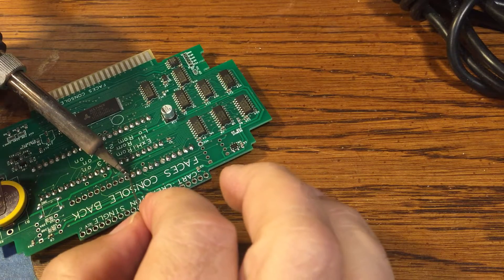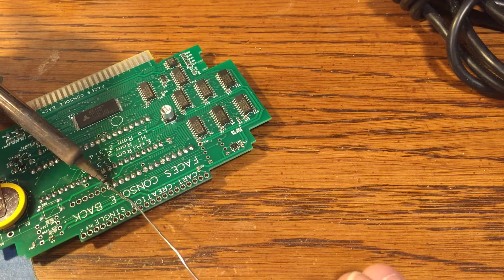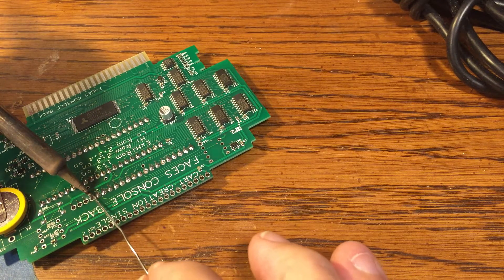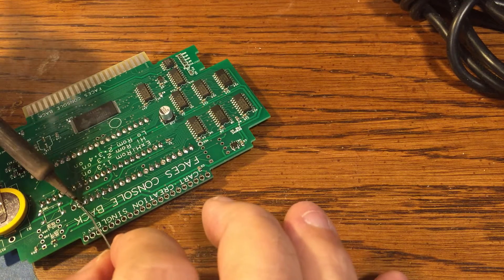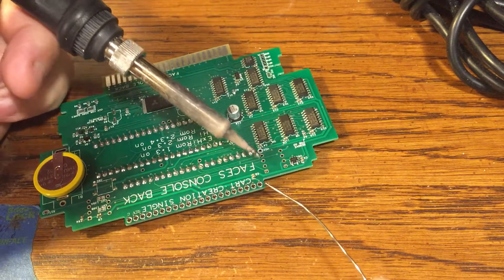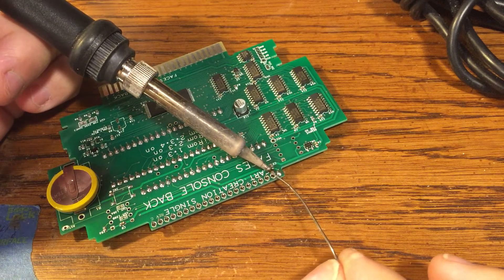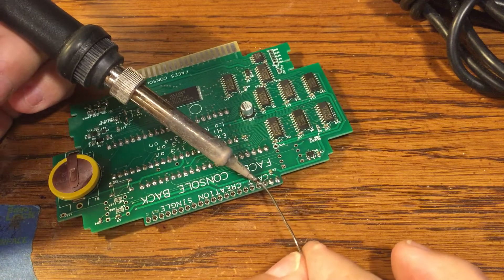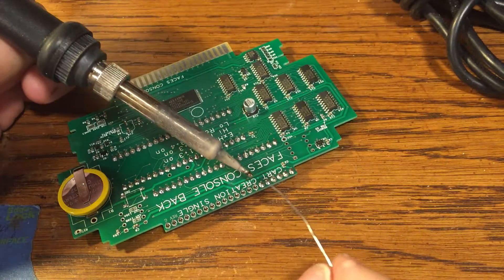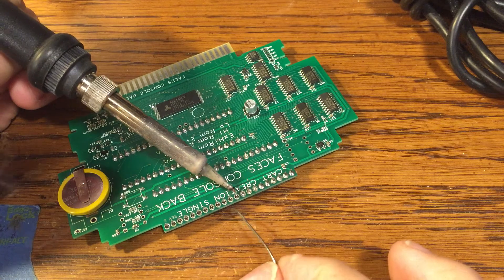This board is also capable of running two extended Hi-ROM games on one cartridge, so you could technically put Tales of Fantasia and Crimson Echoes, or Super Demo World, or Dragon Quest 3 — you could mix any of those together for a multi-game. A multi-game would require a microcontroller to do the switching, though I've got a little discrete switching board coming that will not require a microcontroller — it's just a little satellite circuit board that goes in place of the microcontroller.